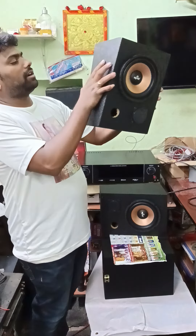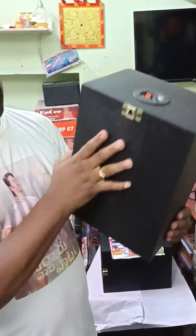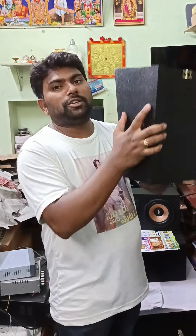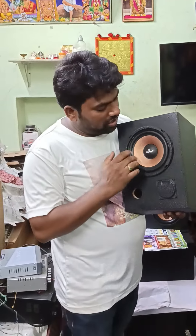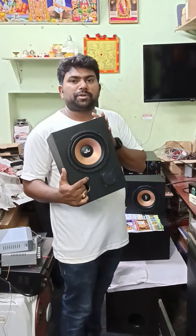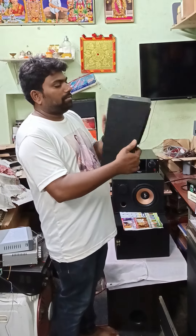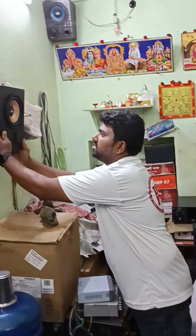We have a complete theater mall. We have a speaker terminal. We have a simple placement. We have a regular variety of customers. We have a 6 inch speaker, a 2 inch speaker, a 4 inch speaker, a 3.25 inch speaker, and a 6 inch speaker.